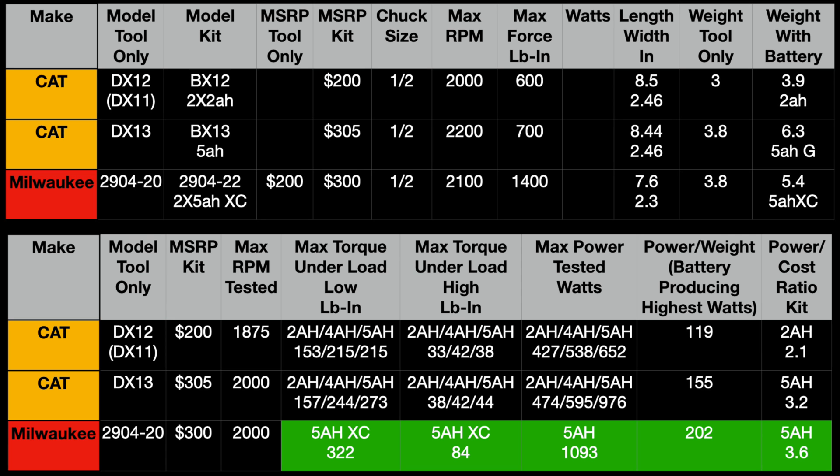Looking at both tables — the overall specs are shown above. Manufacturers don't list watts, only pound-inch of max force. The DX13 and the 2904 kit are right there in price as direct competitors. One thing to note: with the Milwaukee you get two 5 amp hour batteries versus CAT's single 5 amp hour graphene battery. Overall, Milwaukee clearly outperformed CAT. In speed 2, Milwaukee nearly doubled the CAT — 84 pound-inch versus 42 pound-inch. Max power tested in watts was in speed 1. We also have power versus weight and power-to-cost comparisons by kit.